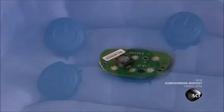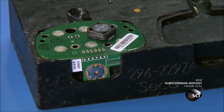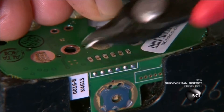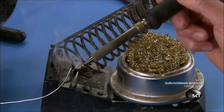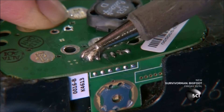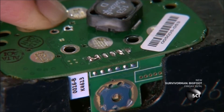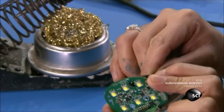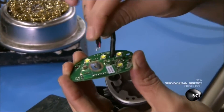A worker sets an LED-studded circuit board on a switch cradled in a fixture. She trims wires from the switch that protrudes through the board, then solders those wires to copper pads on the board, securing the switch and making an electrical connection. She removes the assembly from the fixture and threads the battery cord through the board.